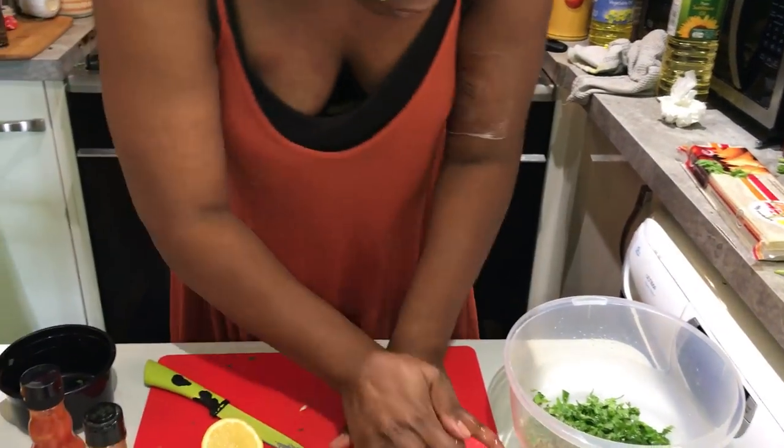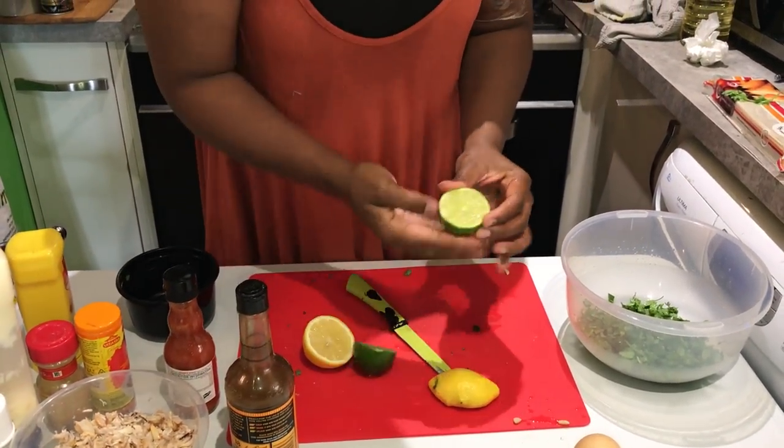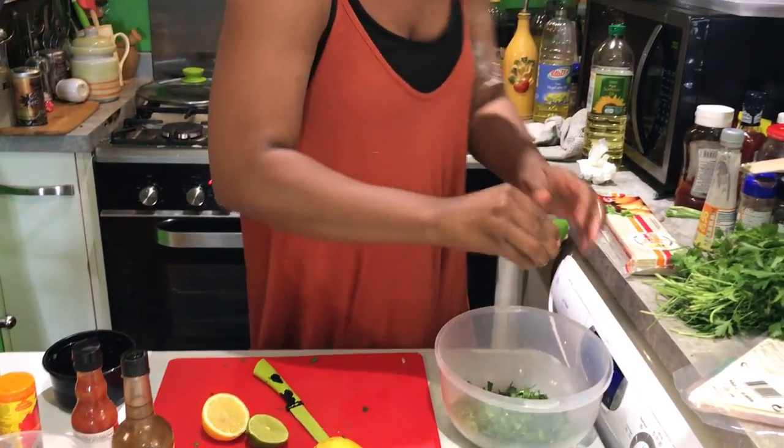And also a lime as well — just half for now. We use the other half to kind of drizzle over it once you've eaten it. I've got oil in the background heating up.